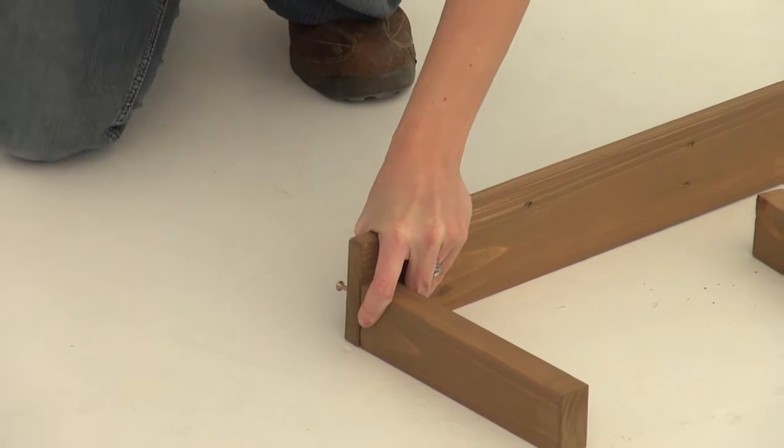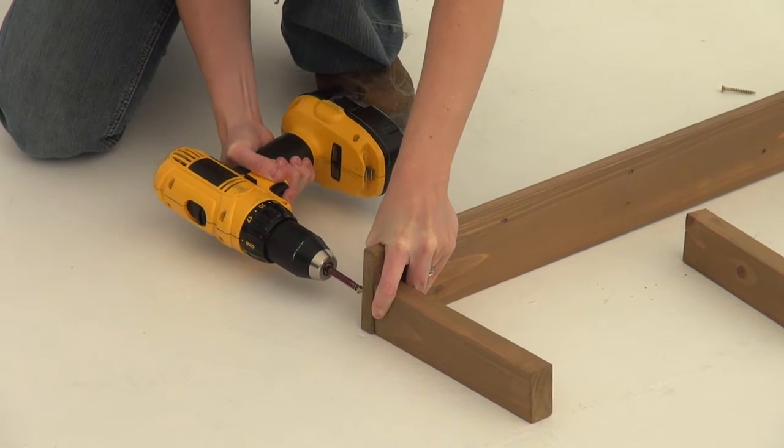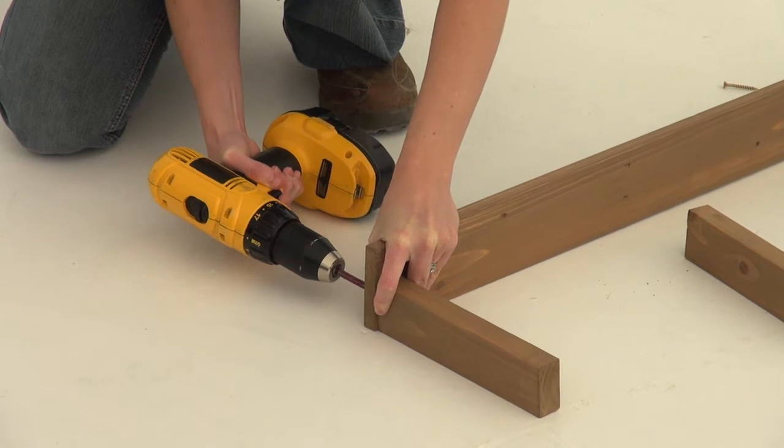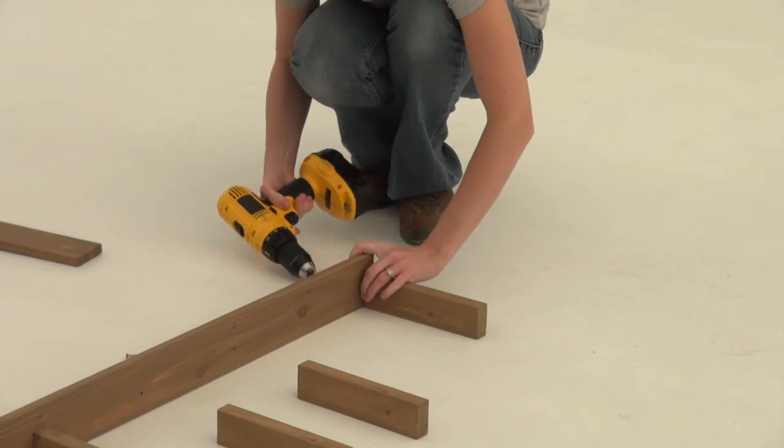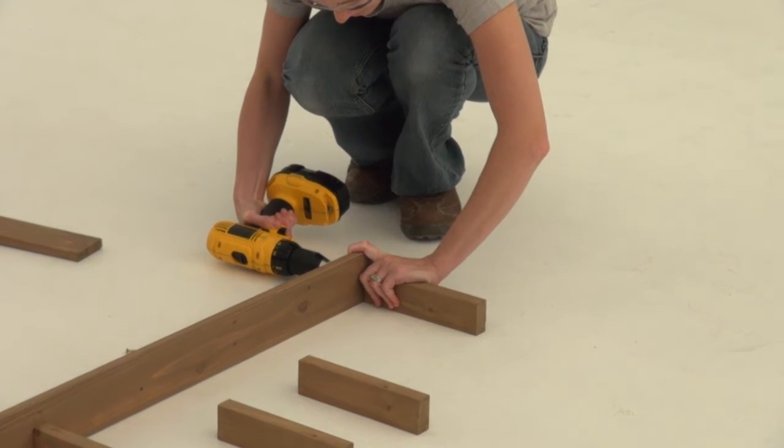Position a counter joist so that it's flush to the end and bottom of the counter back. Secure it in place with one wood screw. Repeat the process at the other end of the counter back, making sure the counter joist is flush to the end and bottom.